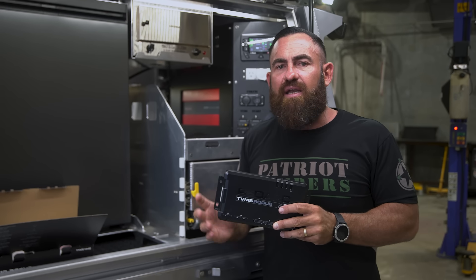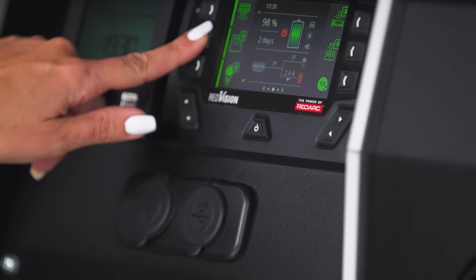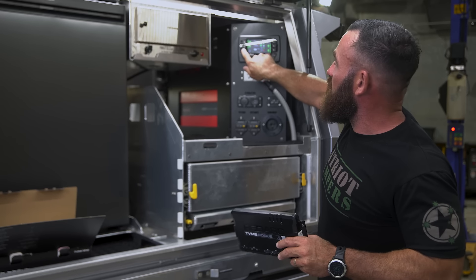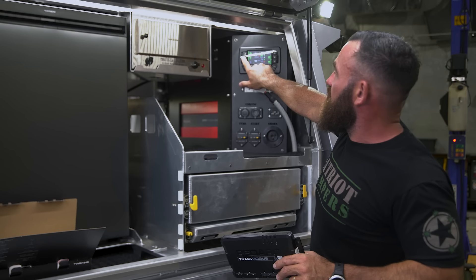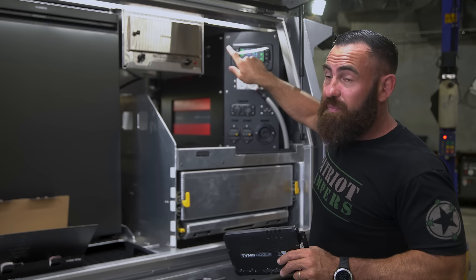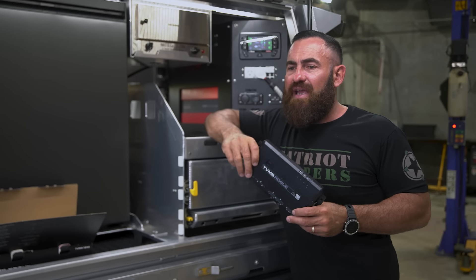Every single one of these switches is actually dimmable through the Red Vision as well. If you've got an input connected from this to the Red Vision screen — say your LEDs — you can program all these switches as dimmable. Just hold the button down and you can dim all of the lighting down. That's a really good advantage.